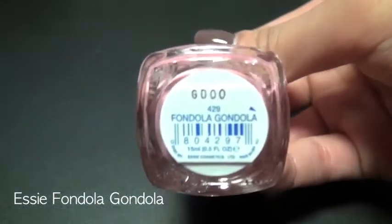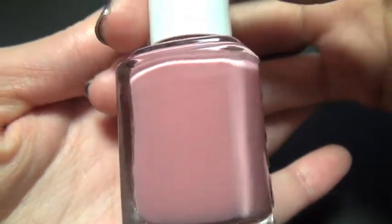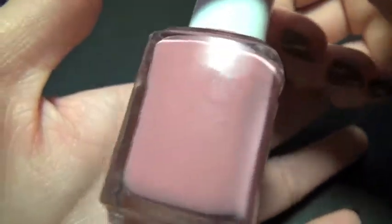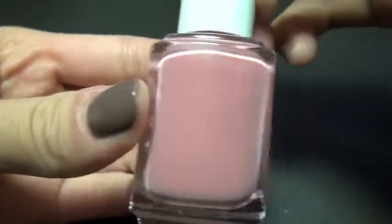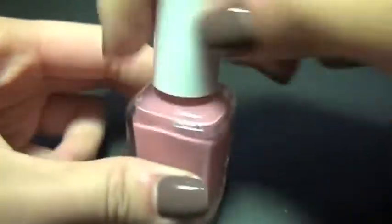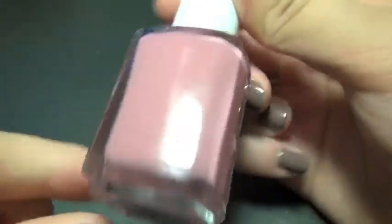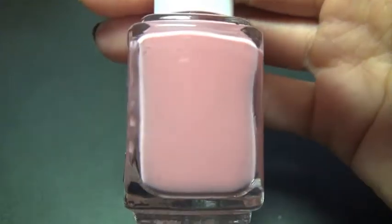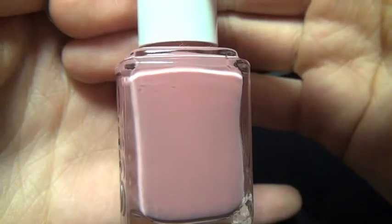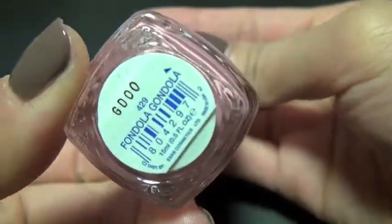Next is Essie's Fondola Gondola. It's a really pretty dusty rose pink — there's a hint of purple and a tint of gray in there. I had to get this color because it's so unique. This is the most unique pink color and the prettiest dusty pink color ever. It looks elegant and nice, great for any occasion.